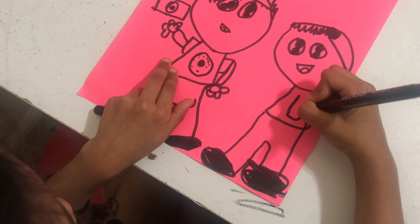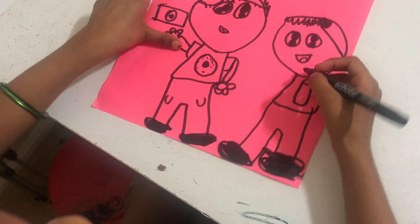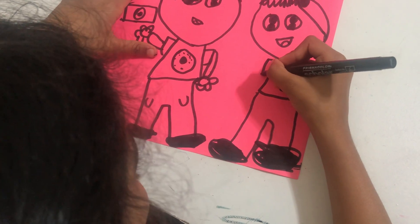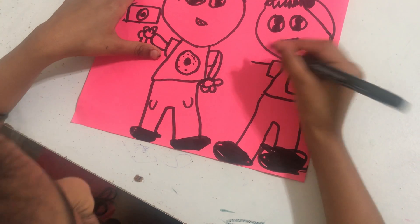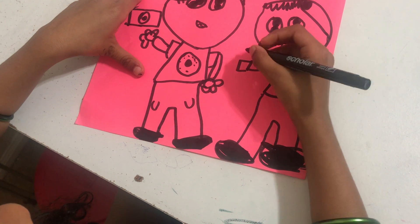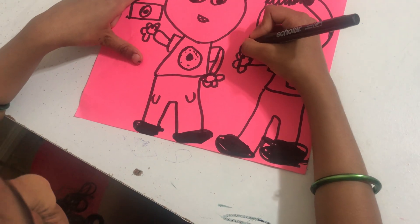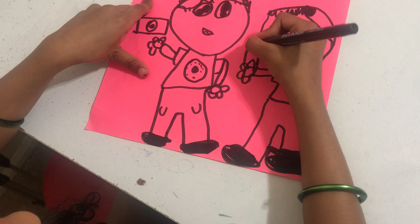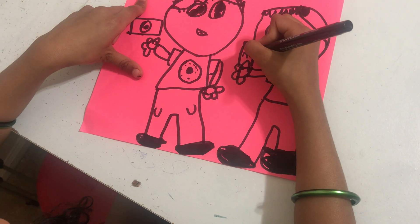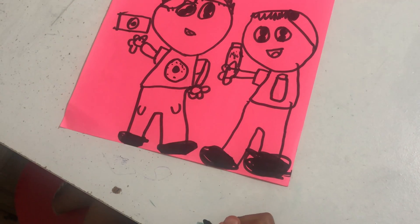Now I'm going to draw a new carton shirt. I'm going to put some square hands for some reason, and then I'll put some milk. It's actually saying milk, and it actually says milk.